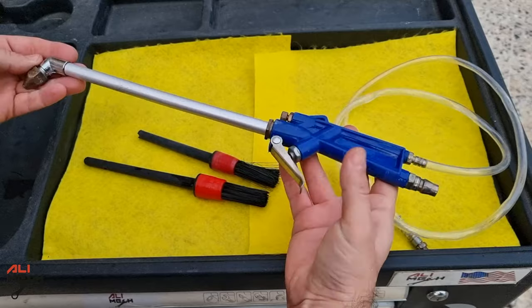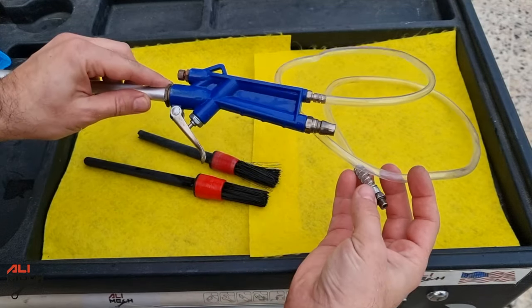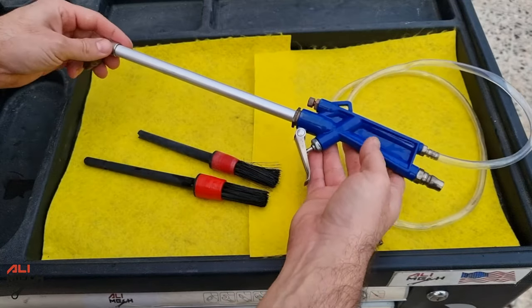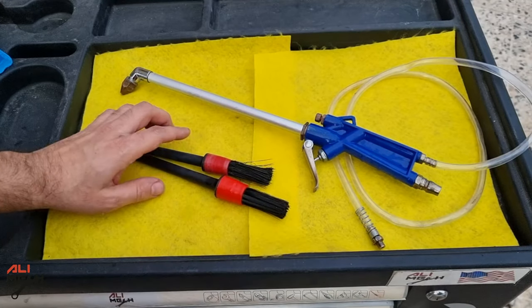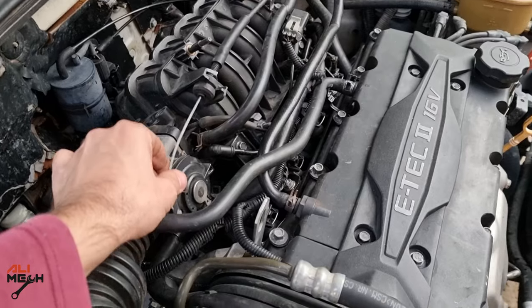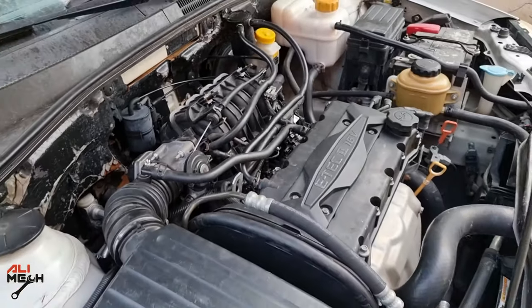Some of the tools I used in today's video: this compressor handle — you can spray cleaner with it or use it as a normal drying handle. Links for these brushes will be down below. That's it for this video. Hope it was helpful and you learned something new. If it was, like and subscribe if you haven't already, and I'll see you in the next one. Bye for now.